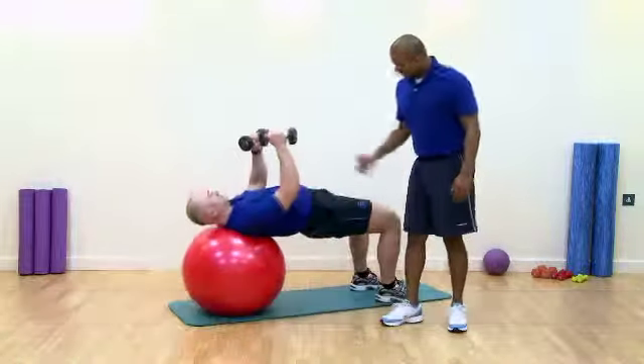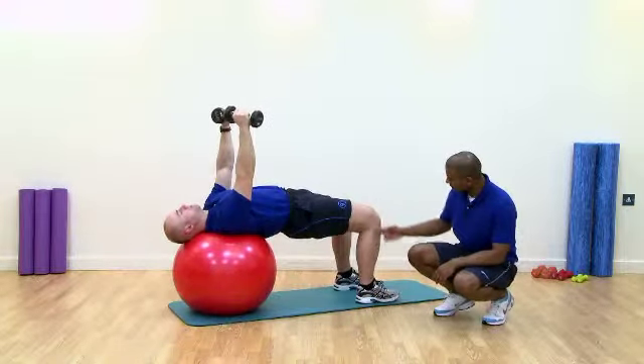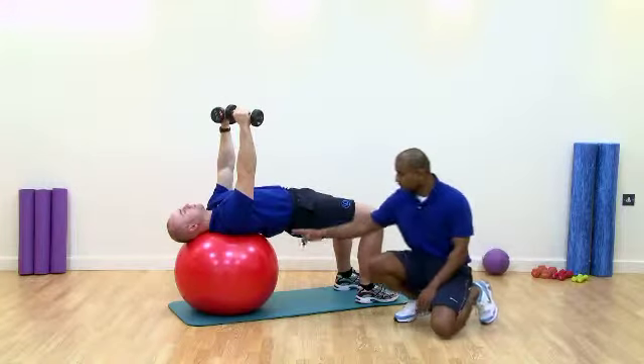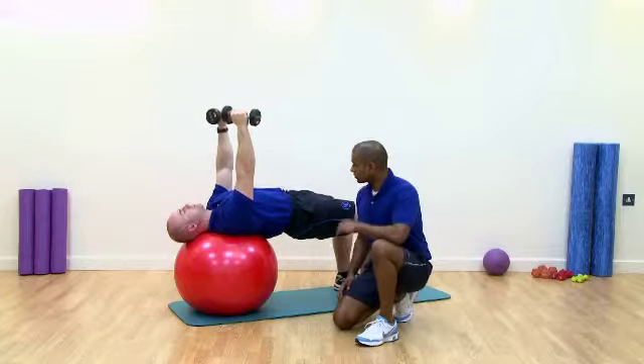Just get yourself into position. Checkpoints: feet hip width apart, nice and parallel. We've got a nice 90 degree angle through the knee joint because the ball's the correct size for him. The hips are in neutral, nice neutral spine in line with the shoulders.